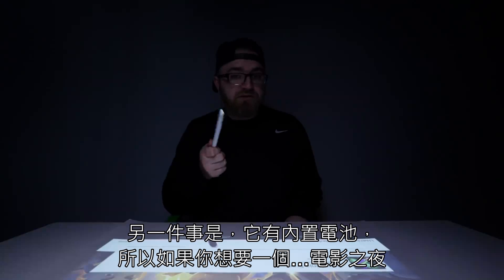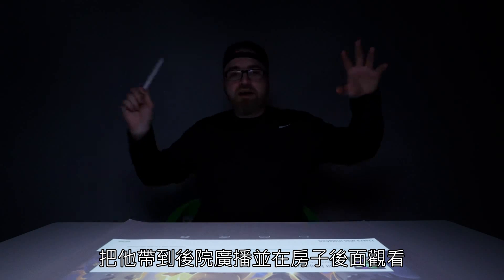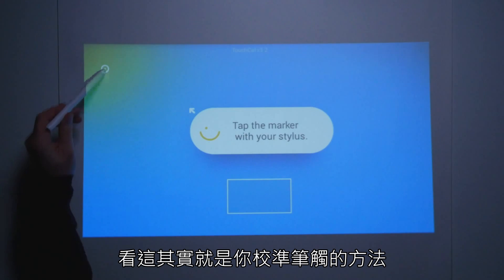The other thing is it has a built-in battery. So if you wanted to do like a movie night, take it into the backyard, broadcast on the back of your house — this is actually how you calibrate the pen in there.